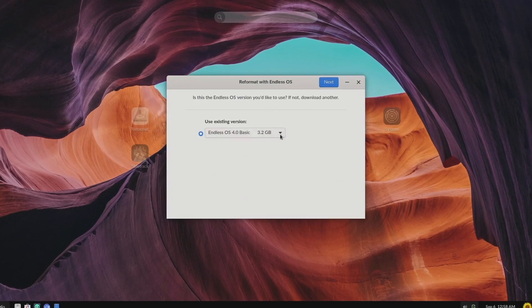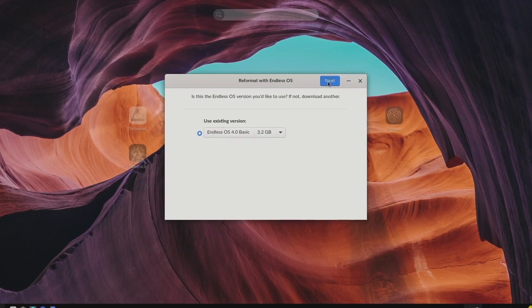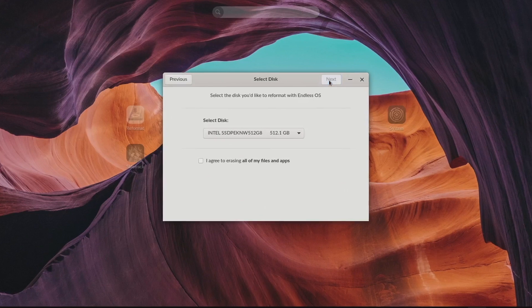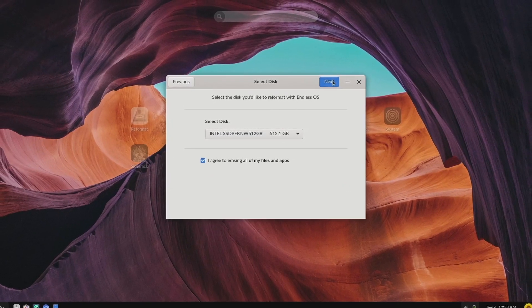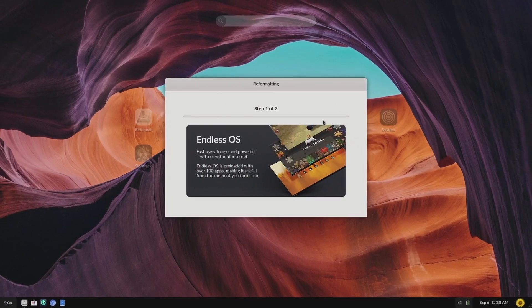Now let's do the installation. It literally took two clicks from beginning to end. I didn't have to choose anything other than which version to install and which disk to install on. The whole process took me about five minutes to finish. I don't remember installing anything this simple.